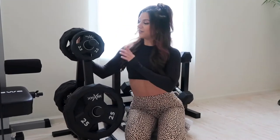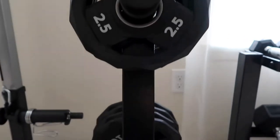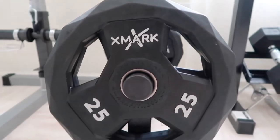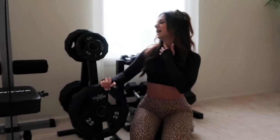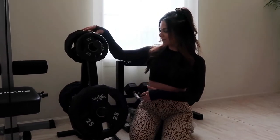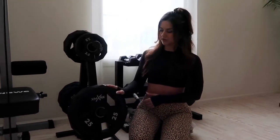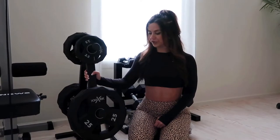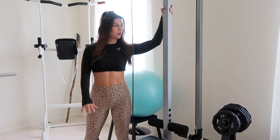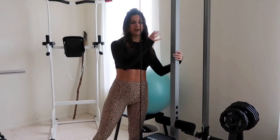Over here we have our prized possession — our plates from the brand X Mark. Everything here is from Amazon. We bought the holder separately from the actual plates. The plates range from 2.5 pounds to 25 pounds — we got four 5-pound plates, four 10-pound plates, and two 25s. The holder keeps everything nice and clean.